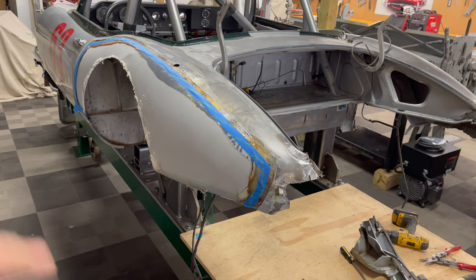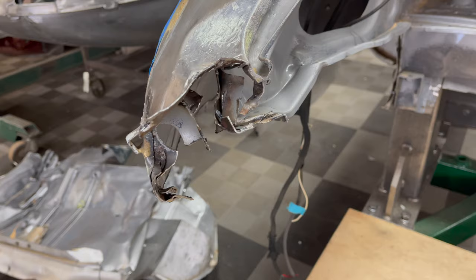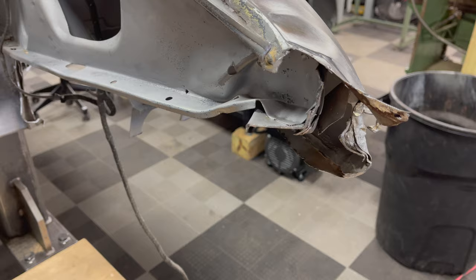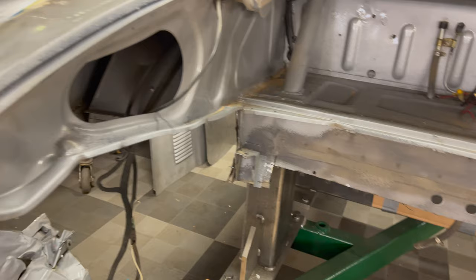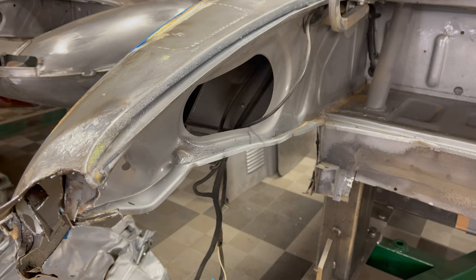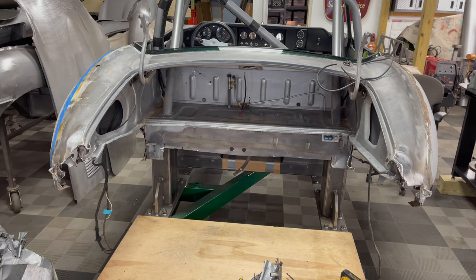I'm getting ready to cut what's left of this wing out. You can see I've got the rear lower removed. It can be very ugly as you're going along, but you're going to clean that all up as you go. I'm hoping to leave these boot sides in place, though I might have to cut them out, straighten them, and put them back. Kind of making this up as I go, just trying to get down to all good stuff, then I'll dress up all the flanges and build back up.